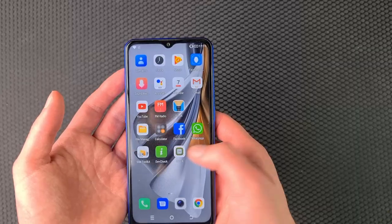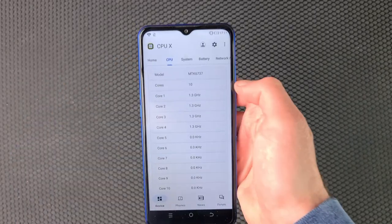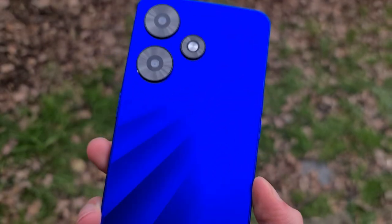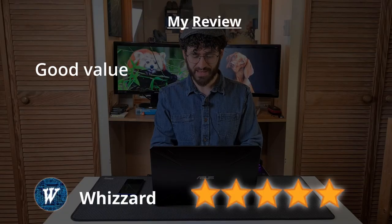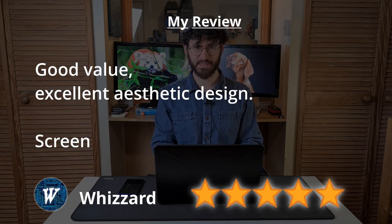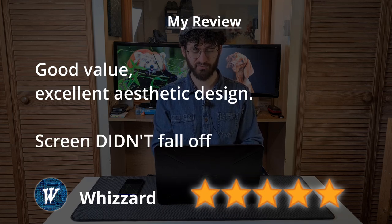I don't know that it's the very best phone you could get for 70 quid, at least performance-wise — it's not snappy. But it's got a very pretty design which compensates, and it's not terrible by any means, with its screen still attached. Five stars. Good value, excellent aesthetic design, screen didn't fall off yet.